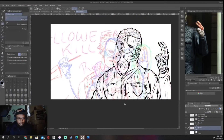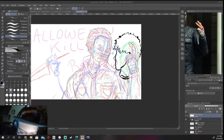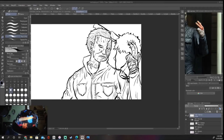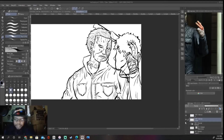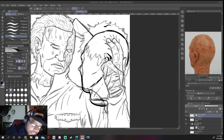Whenever I add details like this, I always add them on their own layer. Because when you color it, I like to color with the fill tool and the paint bucket. And when you have too many details, it'll just make it more difficult to fill in. So it's better to do your details on a separate layer.